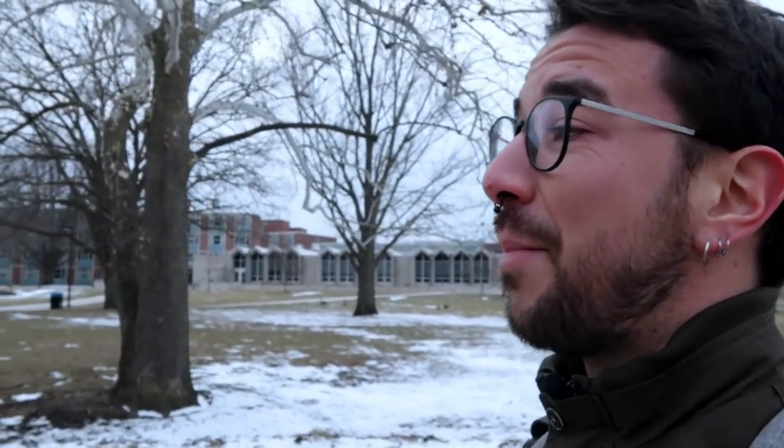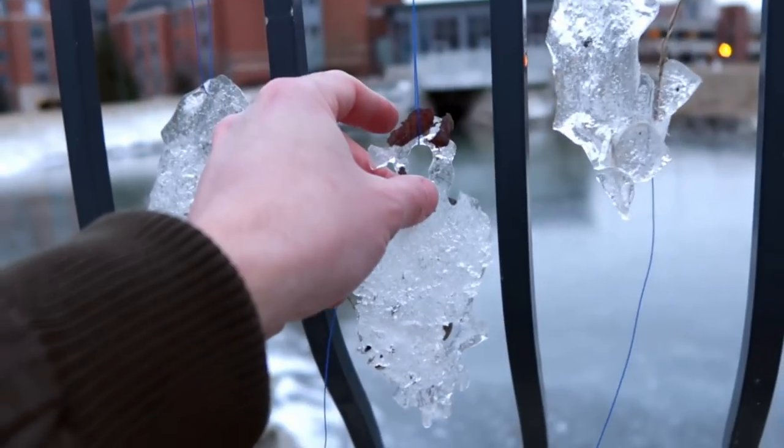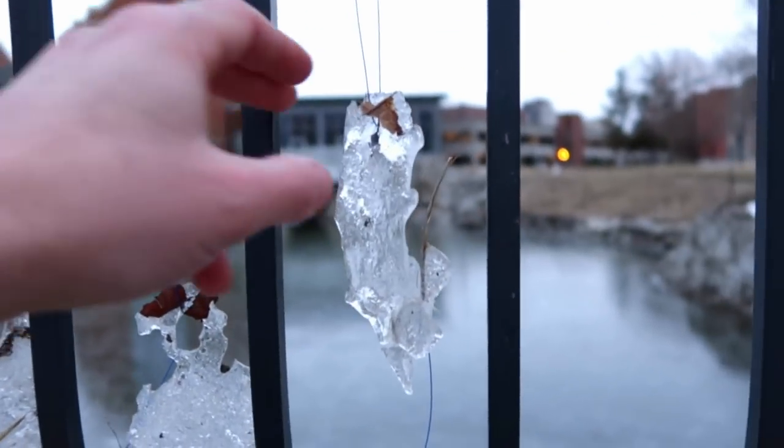In this video I'm going to attempt the most cold challenge I have ever done, which is trying to make a MIDI controller with ice from a frozen pond. Brace yourselves my friend, because winter is coming — well, winter is leaving, I hope, soon.